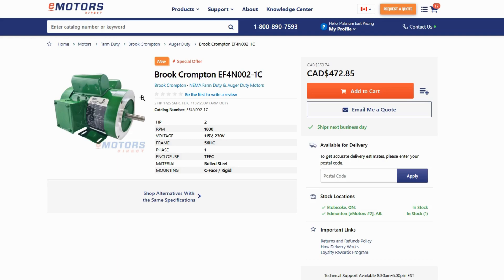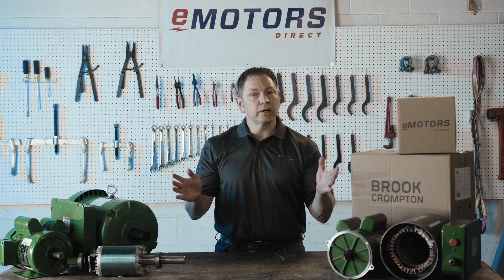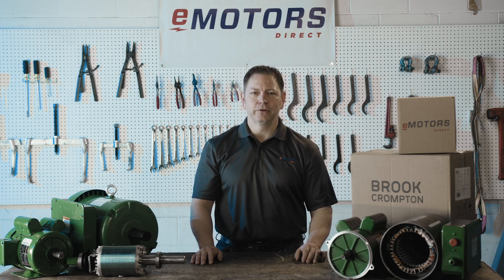Find all your Brook Crompton Motors at emotorsdirect.ca — shop live inventory or contact our technical team for personalized support. Wherever you are in Canada, Brook Crompton and eMotors Direct have you covered. Thanks for tuning in.